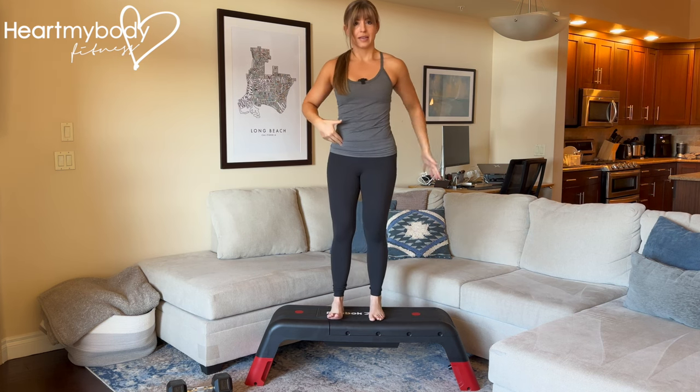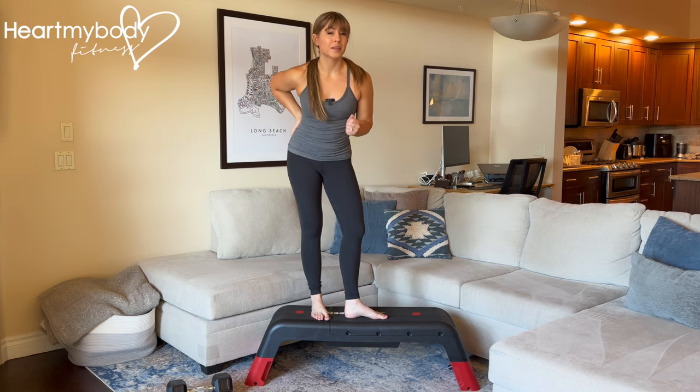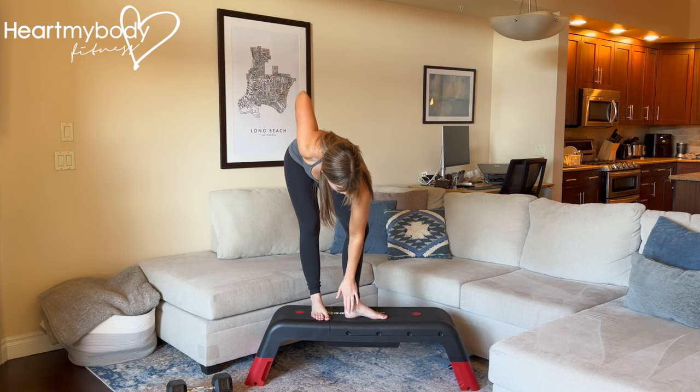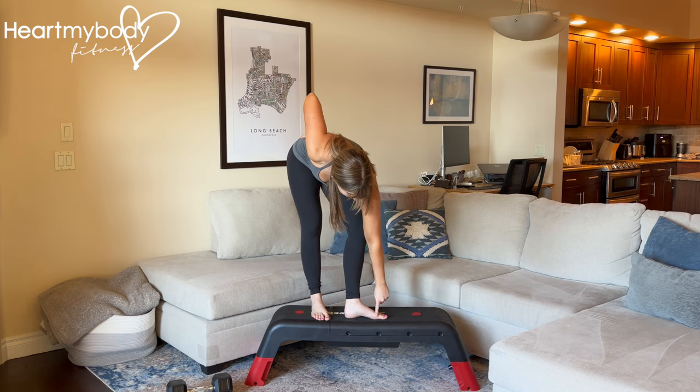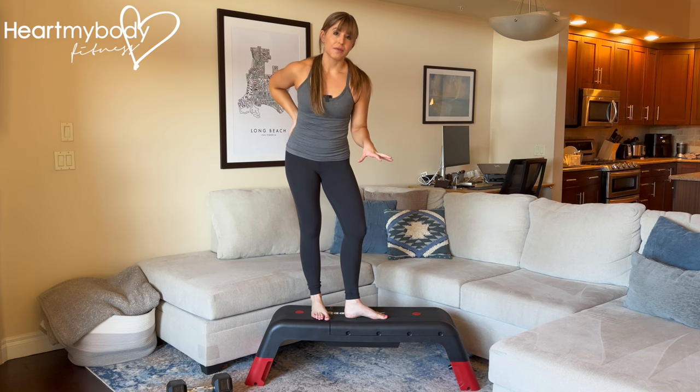Squeeze your glutes in and up on the side of that standing leg. Another tip to help you balance and get the most out of this exercise is to make sure you're pressing down through your heel, the base of your big toe, and the base of your pinky toe, so that you've got a really nice grip on that step.